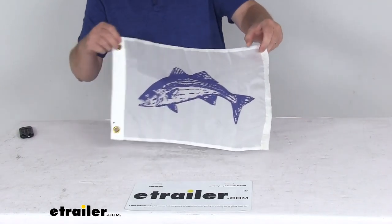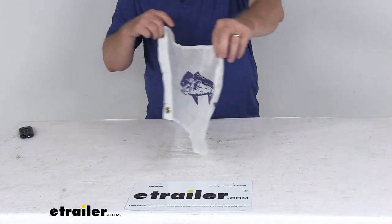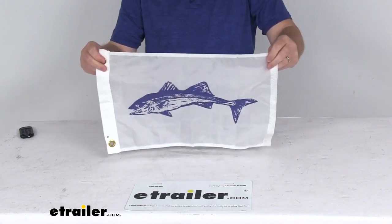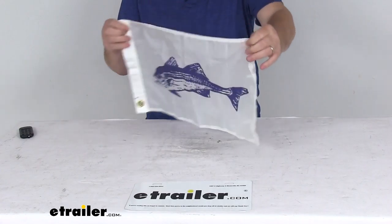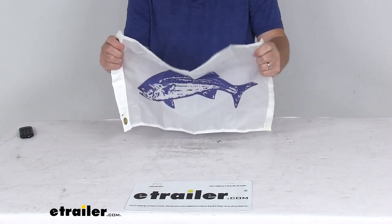Today we're going to take a look at the 12-inch by 18-inch tailor-made striped bass fishing boat flag. This is a two-sided novelty flag that will display a striped bass. It is a lightweight nylon material, so it easily catches the wind.